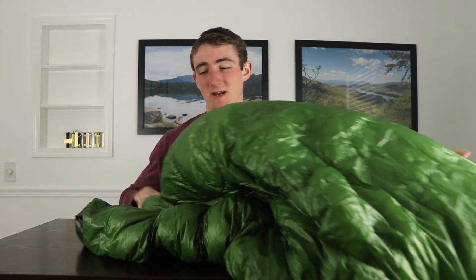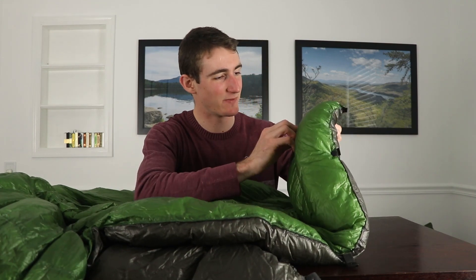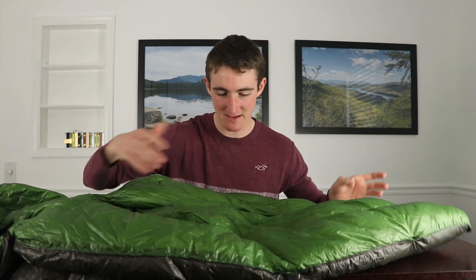This is my favorite quilt ever — I'm going to keep this forever as long as I don't rip it. The stitching on this is really good. On my first quilt I got several holes and down was constantly leaking out. You're always going to get some leakage — especially with ultralight stuff since it's very thin — but they did a very good job stitching this together. Every once in a while I see a little bit come out, but it's never bad.